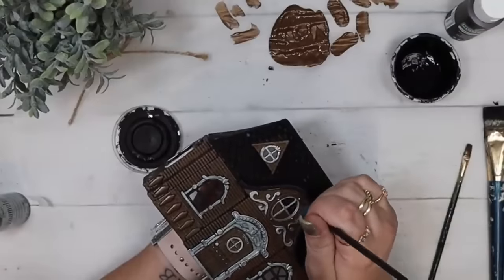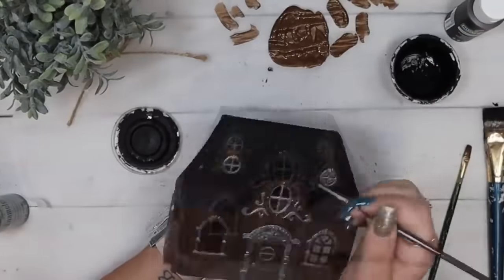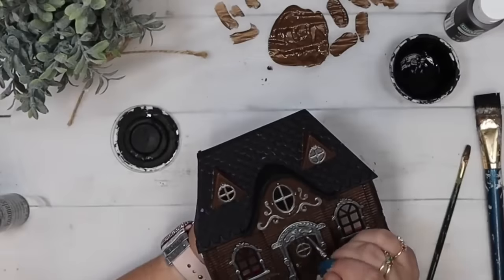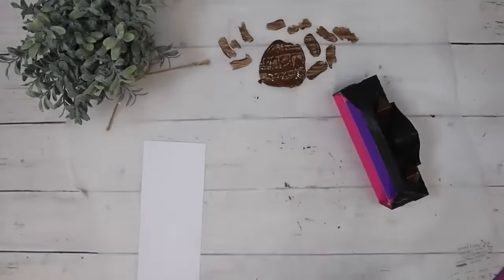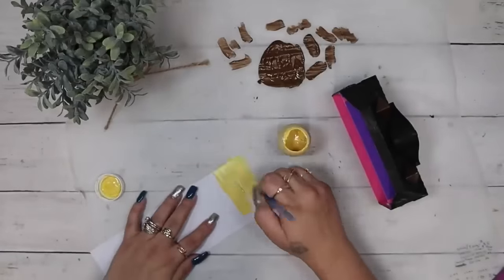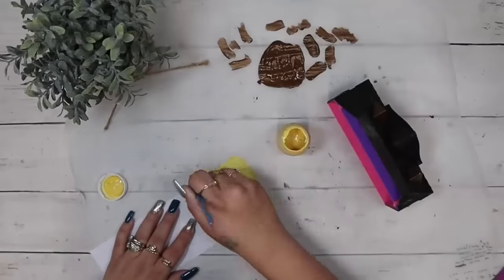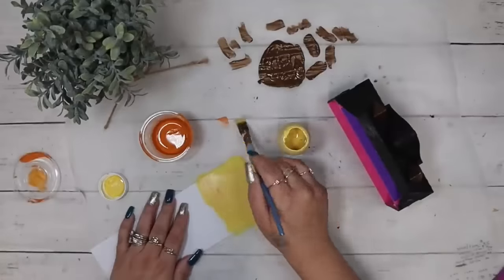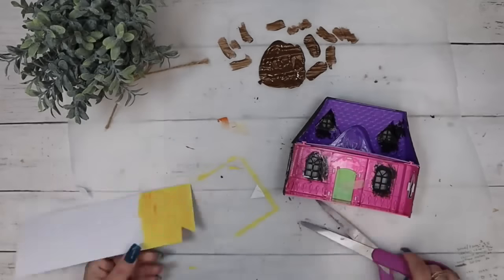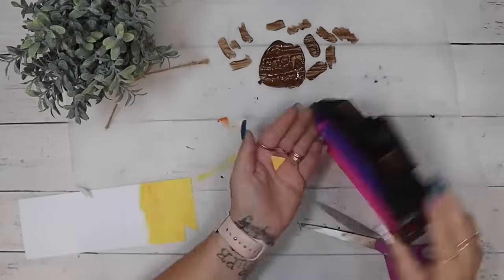Next I take a very tiny brush and go back in with some black ink Waverly chalk paint and just dry brush more of those little details like the bigger window at the top and the door. Next I take a really thick piece of scrapbook paper, take my yellow Waverly chalk paint and paint just a little portion of it, and then very lightly dip my brush into the pumpkin Waverly chalk paint and dry brush some of that throughout the yellow just to give it some dimension.